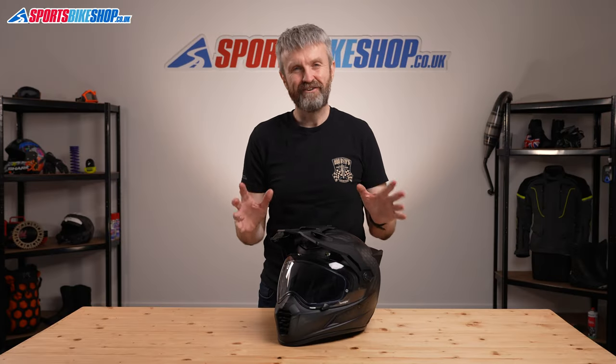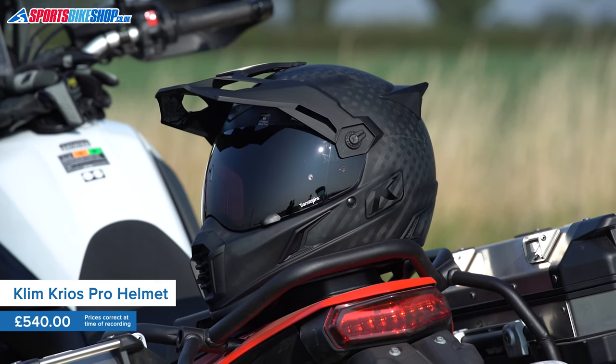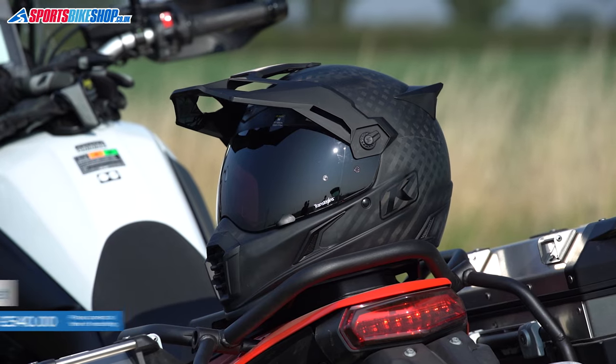Klim's Krios Pro is a serious adventure motorcycling helmet, and at £540, it better be. So let's get into the nitty gritty. The Pro is based on Klim's base Krios helmet and is £160 dearer, but thankfully there's quite a lot to separate this one from the cheaper lid.